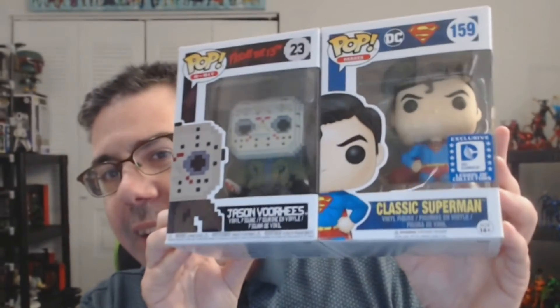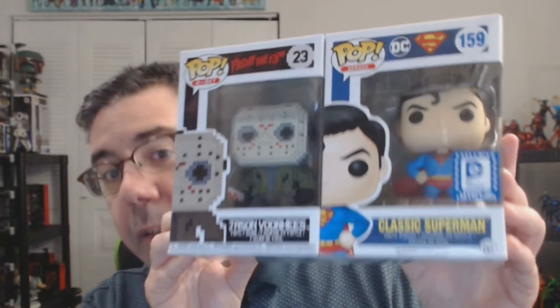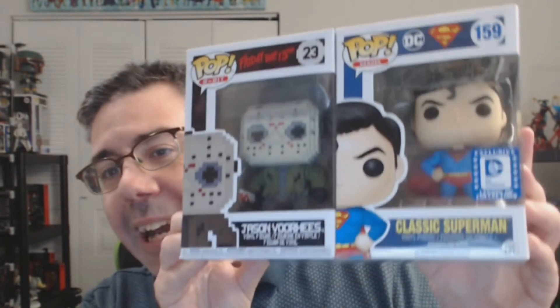Very happy to finally get back to Funko Pop Battle Royal. I crunched all the numbers and all the data, and this is what you guys wanted in the semi-final round matchup number one. You wanted Jason Voorhees 8-bit pop to go against the DC Legion of Collector's Corps - now the defunct Legion of Collector's Corps - classic Superman.